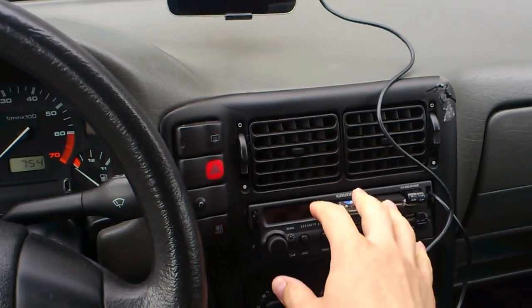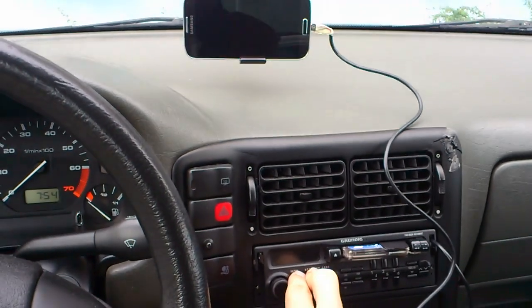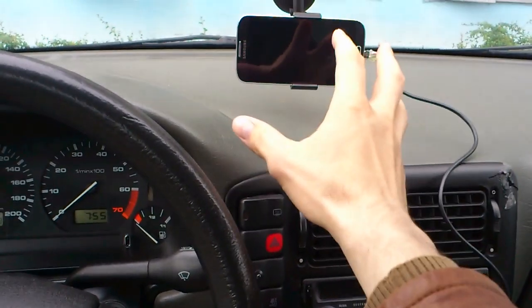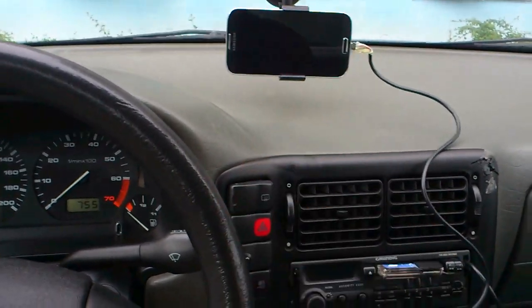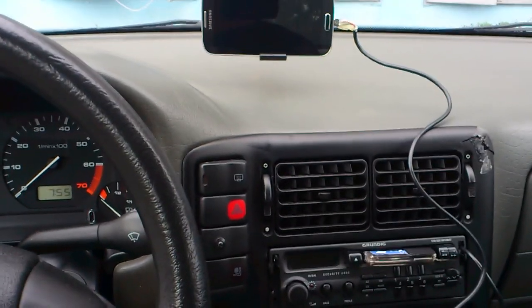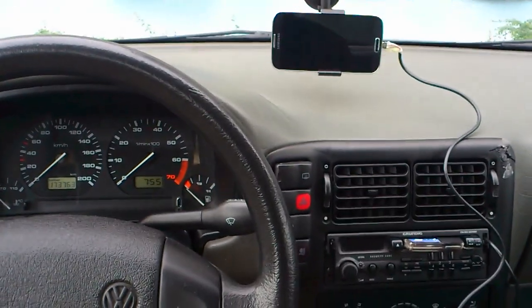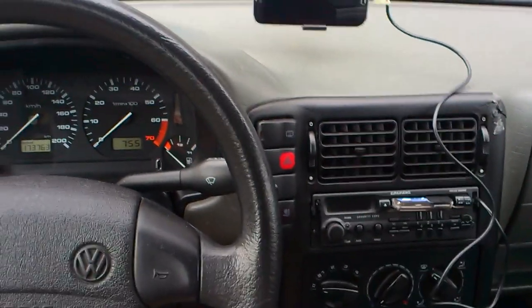If you are interested in more details and a walkthrough of how this thing functions, check out my follow-up video. If you want even more detail — like how to build a docking station like this if you don't have a Galaxy S4 or this head unit — check out my blog. It contains lots of valuable hints. That's it for now, have a nice day.